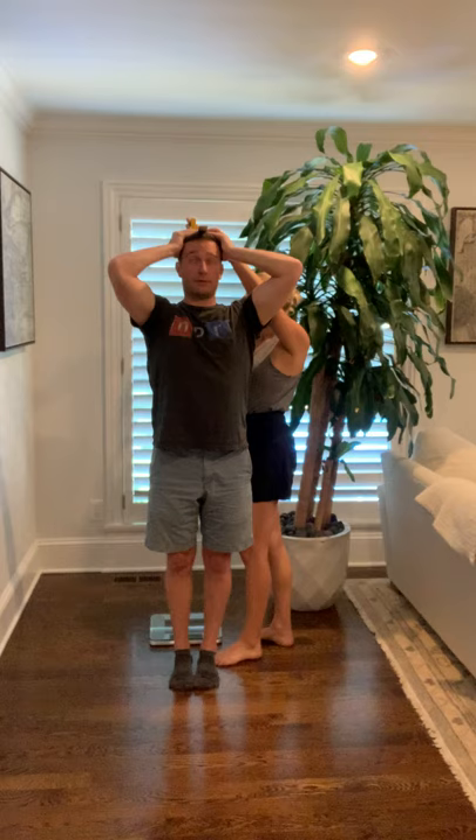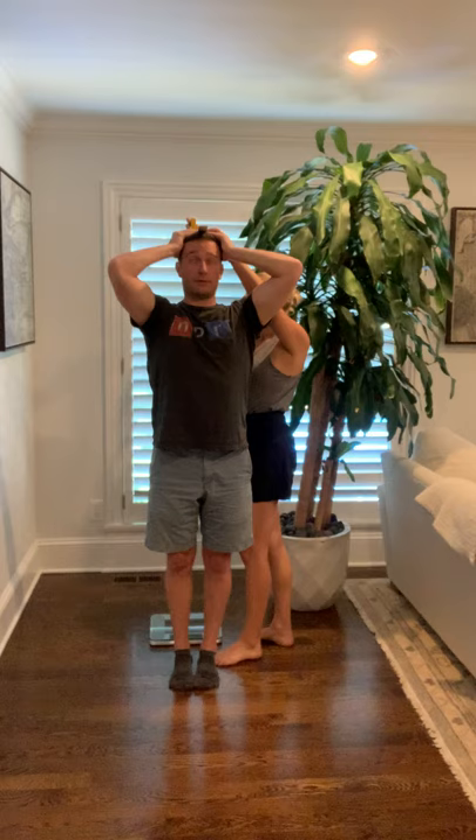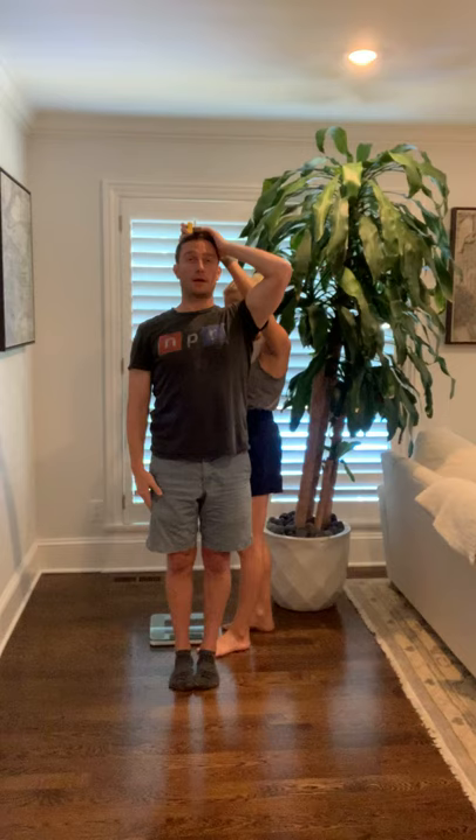We want to make sure this is perpendicular. Stay still please, look straight ahead, and put your arms down to your side. It looks like we're at about 67 and a half inches.